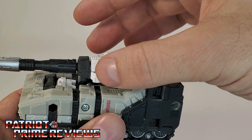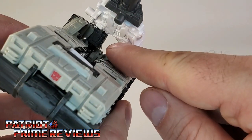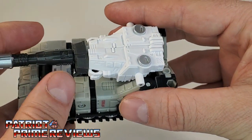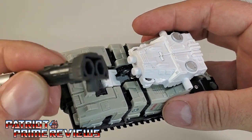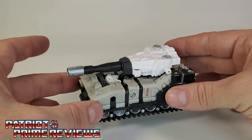The turret does not rotate, but it can lift up and down slightly. There really is no rotation — except ever so slightly. Unfortunately, if you do that too much, it's going to pop apart. This section is way too loose, but a little floor polish will fix that right up. No biggie.